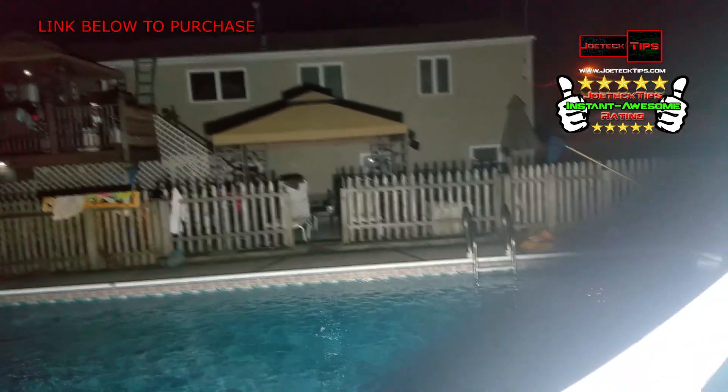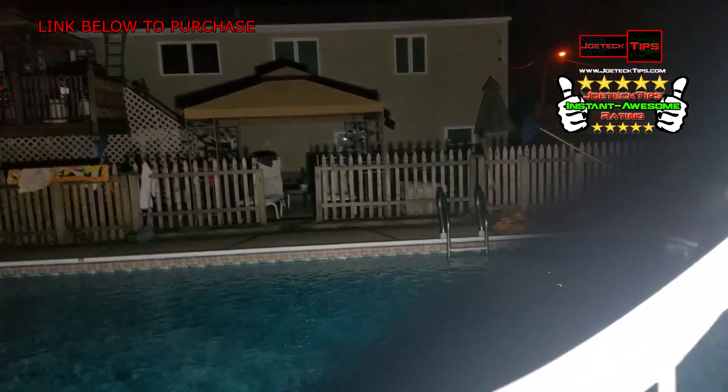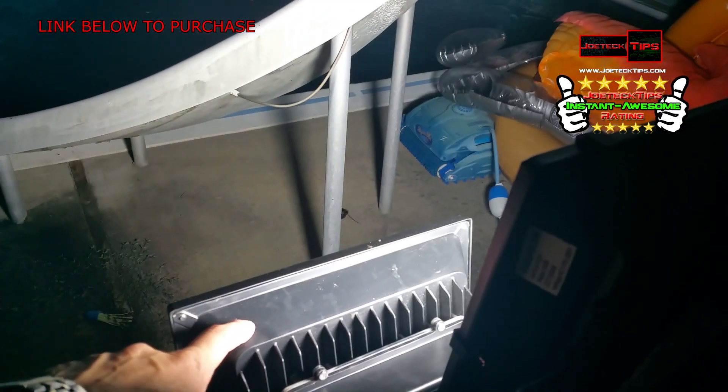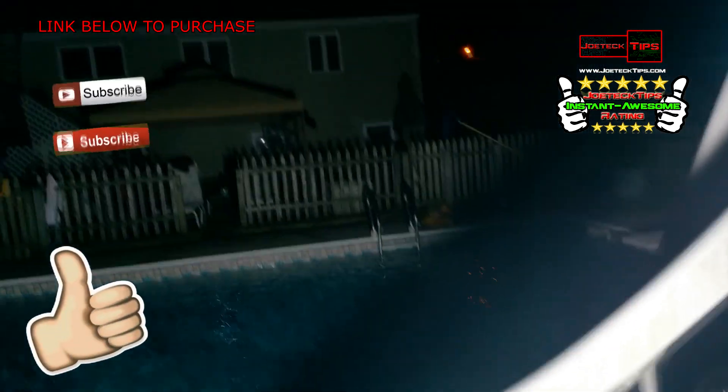They're practical and realistic. Holy crap, this definitely gets the Joe Tech Tips 'it's an awesome' rating. Here's the other one down here that's currently off — there's the 50 watt motion sensor — and this is the hundred watt beast. Oh god, that is nuts.